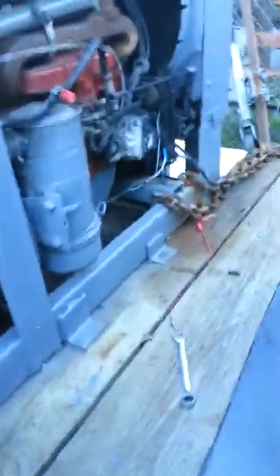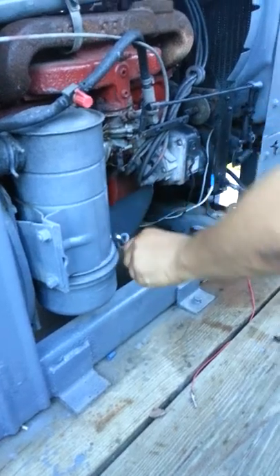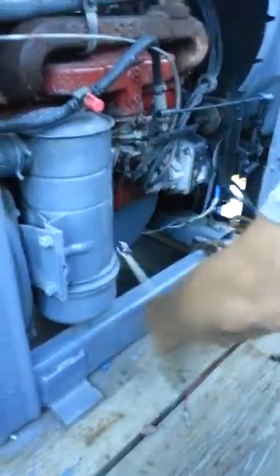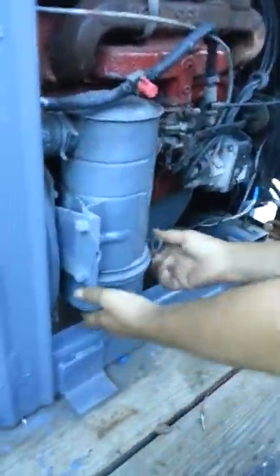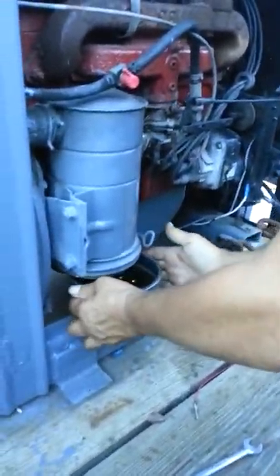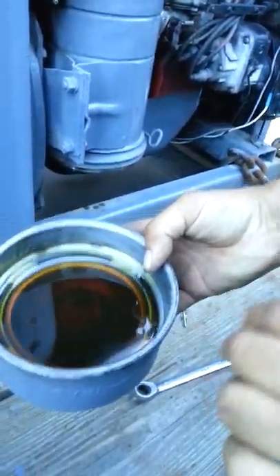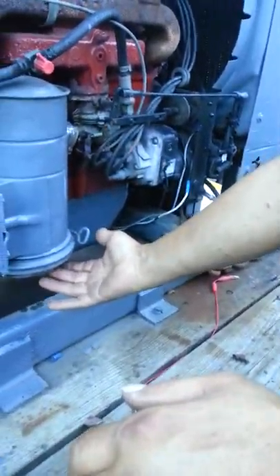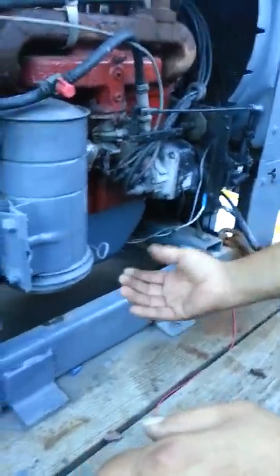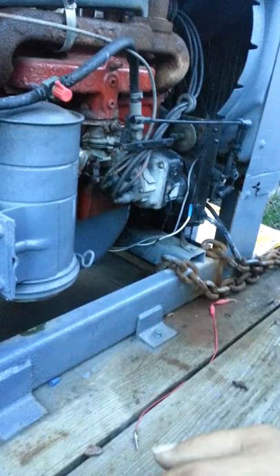Today I'm going to go ahead and change out the oil bath filter on the Lincoln SA200. Let me take this off — this is what you have inside. It's got oil in it. Inside of here you have a mesh screen. It's made out of mesh and looks like a gigantic brillo pad.